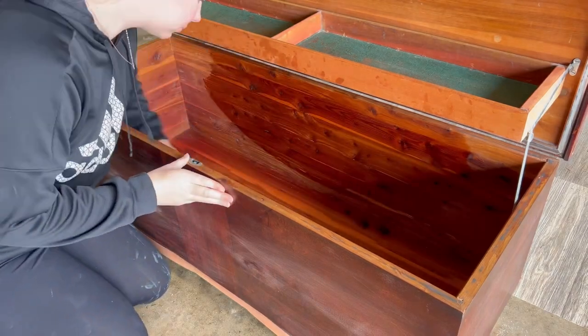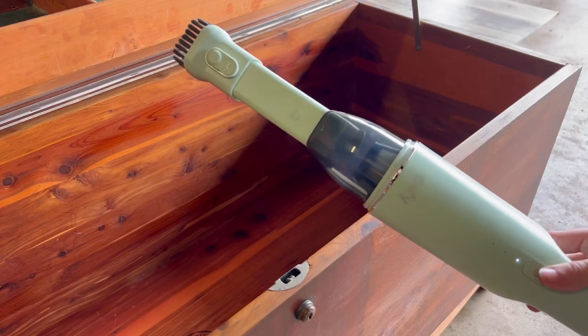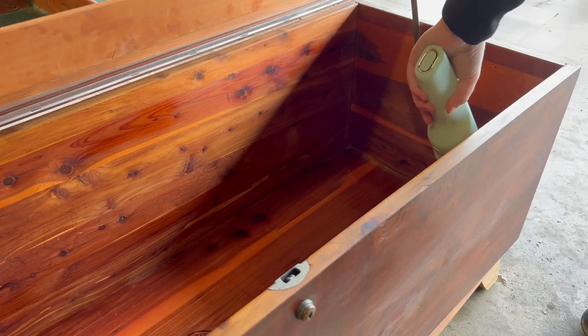I almost forgot to clean the inside of the chest, so I used Clean Slate to clean that as well. I broke out my Christmas gift from my mom — it's this little handheld vacuum and it worked really nicely. I'll have all the products linked down in the description in case you want to check them out yourself.